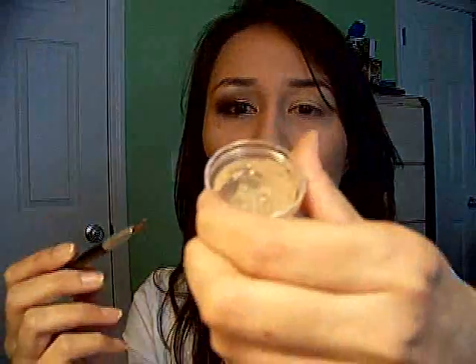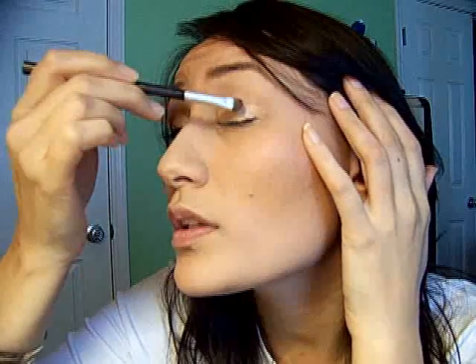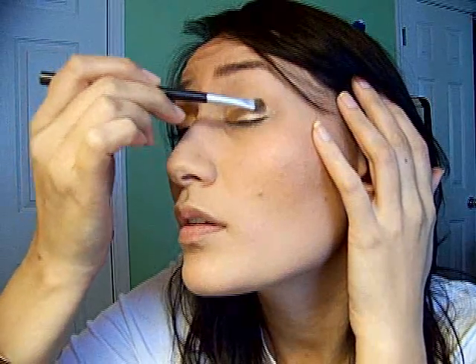I haven't used the Sephora Smudger in video yet. So after you've got your base down, you just load up your brush right into the dry powder. I like to use what's on the lid, and then make sure to really tap off any excess so you don't have any fallout. We're going to pat it on and build it up over that base — all over the lid and just barely up into the crease.